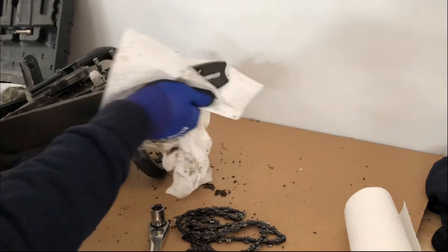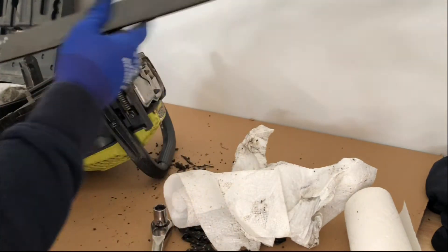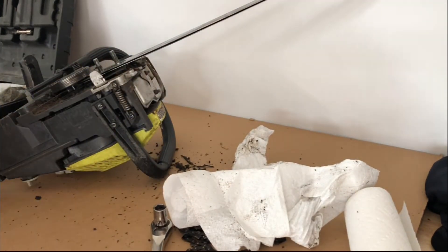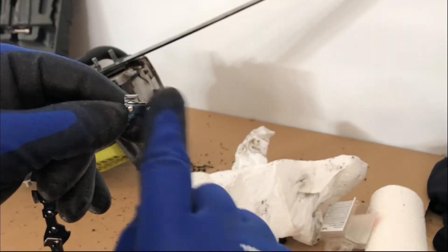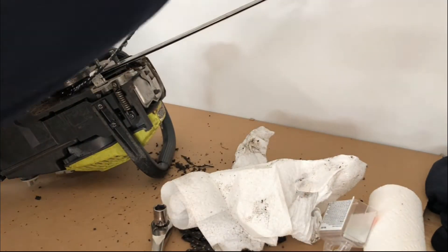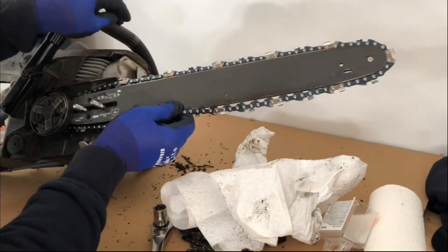Take the extra time and clean the chainsaw thoroughly. The next step is to put the chainsaw bar on and chain. Pay close attention to the way that you're facing the links — you want the pointed part of the link to face the forward direction. What you don't want to do is face it backward, because then they won't bite into the wood.